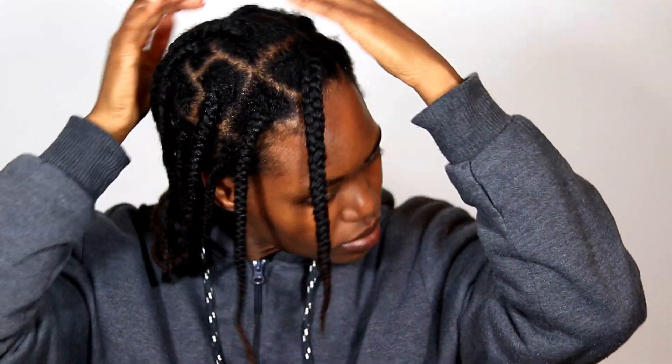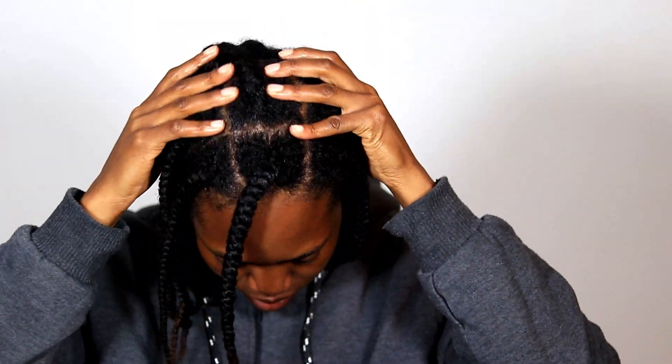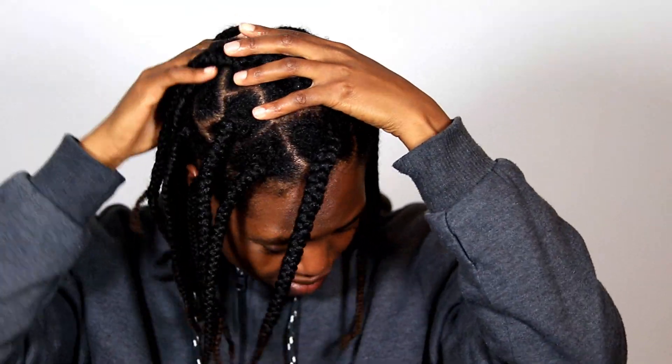Once I've applied these essential oils to my scalp, I massage my scalp with the pads of my fingers. I try not to create any frizz or disturb my hair because I don't want to mess up or tangle my hair. Then I just rub the excess oils through the length of my hair.